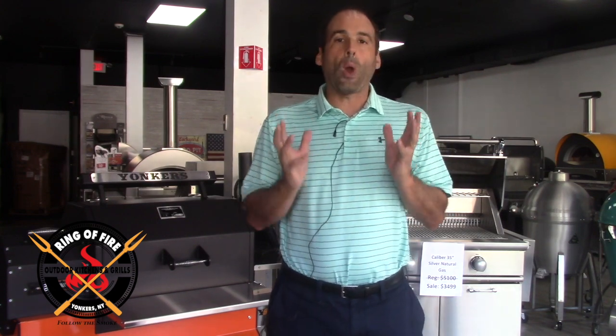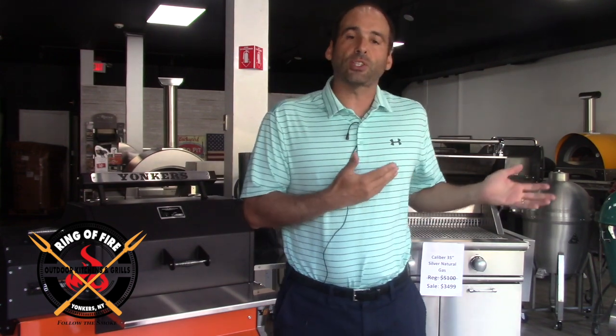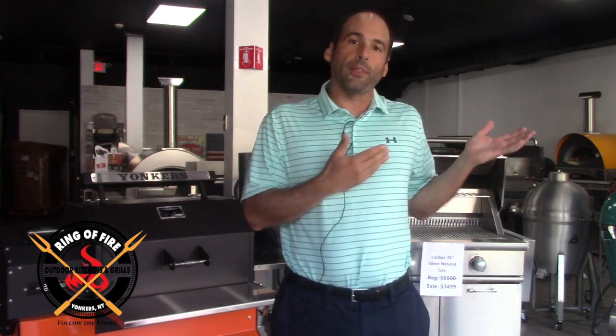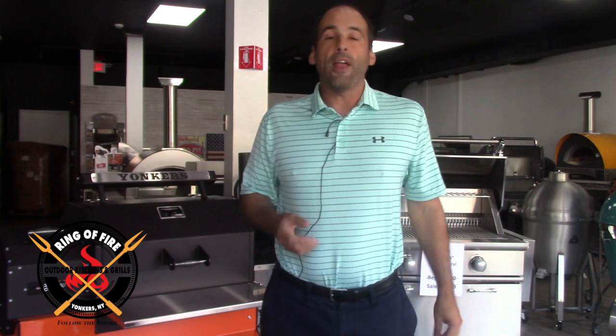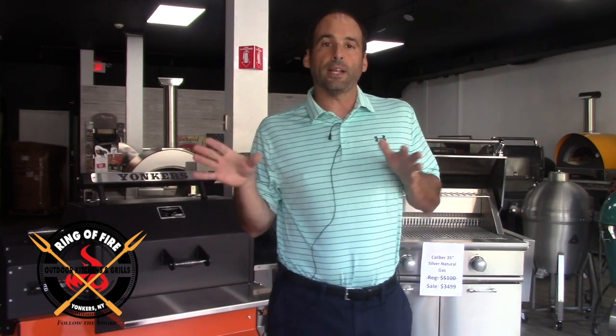You will start to disrupt the integrity of the grill — the hood, the insides can potentially start to scale and blister. The ceramic could start to crack on your Primo's, your Kamado Joe's, your Big Green Eggs. And you saw what happened to my customer, who basically sealed the whole lid shut because of the amount of heat he was using.